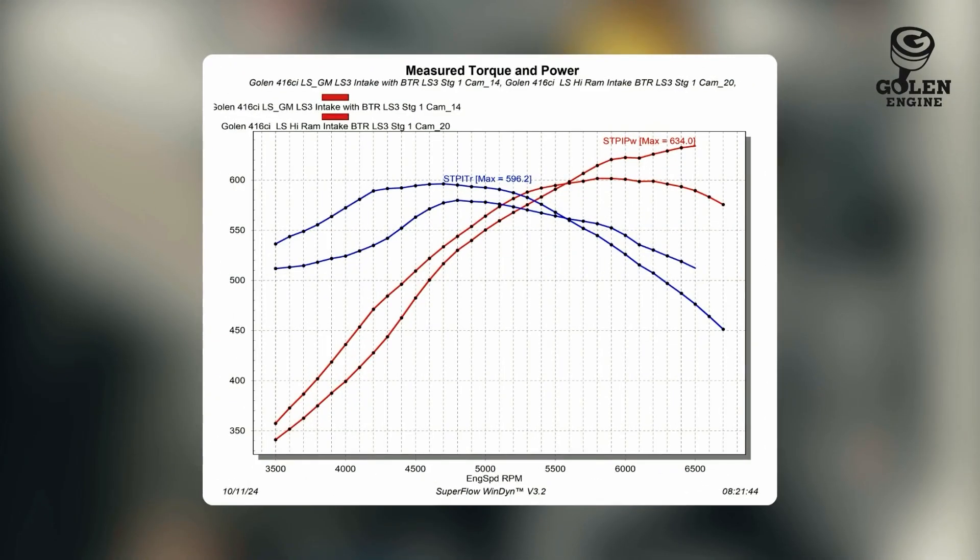Lastly, I just wanted to take a more dramatic look at how different it is from the GM LS3 intake all the way up to the Holley Hi-Ram. With the Stage 1 cam, there is a solid 35 horsepower in that Hi-Ram without an issue — so that's a solid jump there. And again, torque is way up there on the long-runner factory GM LS3 intake manifold. So now we're ready to swap out to the BTR Stage 2 cam — let's see what type of power that makes.